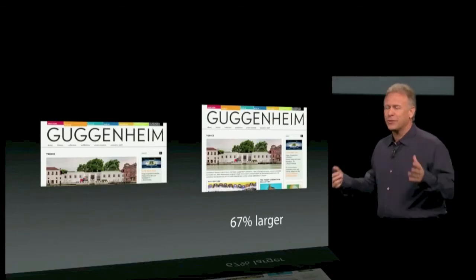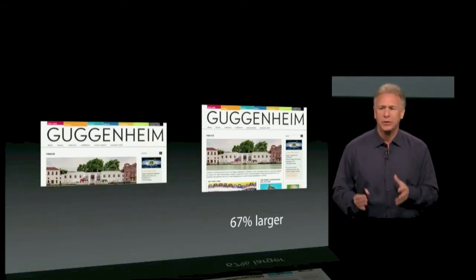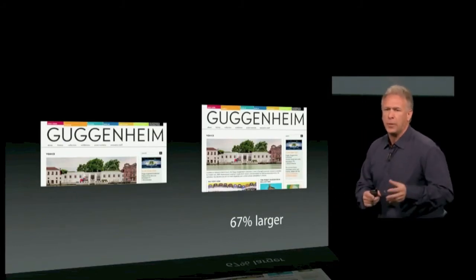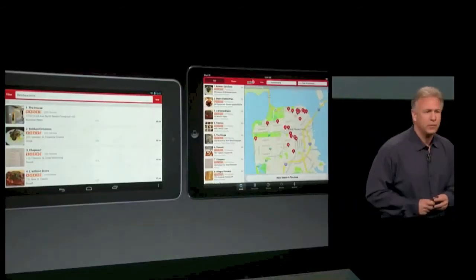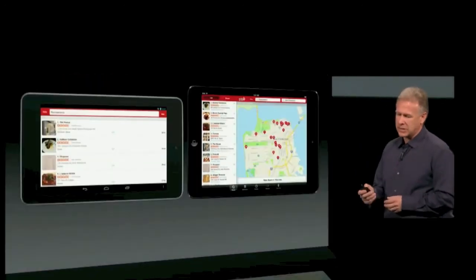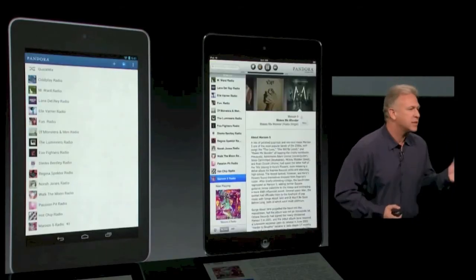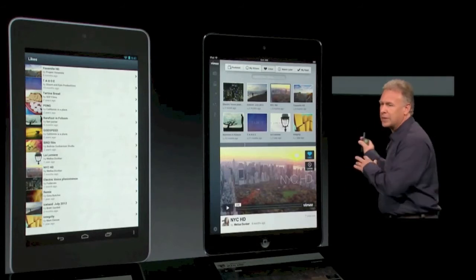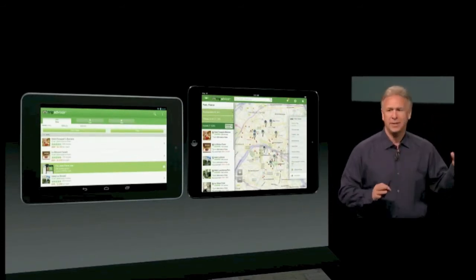And it doesn't stop there — there's all those third-party applications. We have over 700,000 applications that can run on iPad, but customers love the ones written for iPad, designed for that screen — over 275,000 of them. What does the other platform have? They have phone applications stretched up, not tablet applications. If you like Yelp, you get a great experience on iPad Mini; you get a scaled-up phone experience on that other product. If you like to shop on eBay, huge difference. If you like to listen to music in Pandora, the differences are night and day. If you like Vimeo, great experience on iPad Mini versus not great. If you like to plan your trip on TripAdvisor, an incredible experience on iPad Mini.